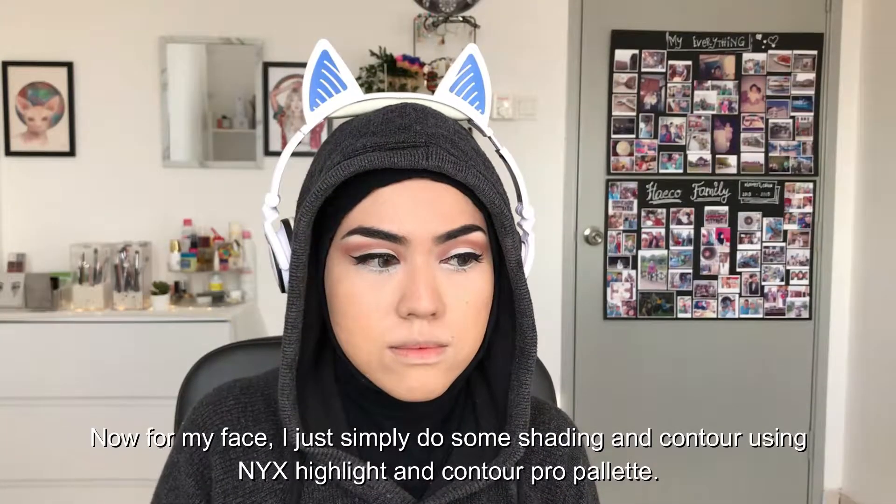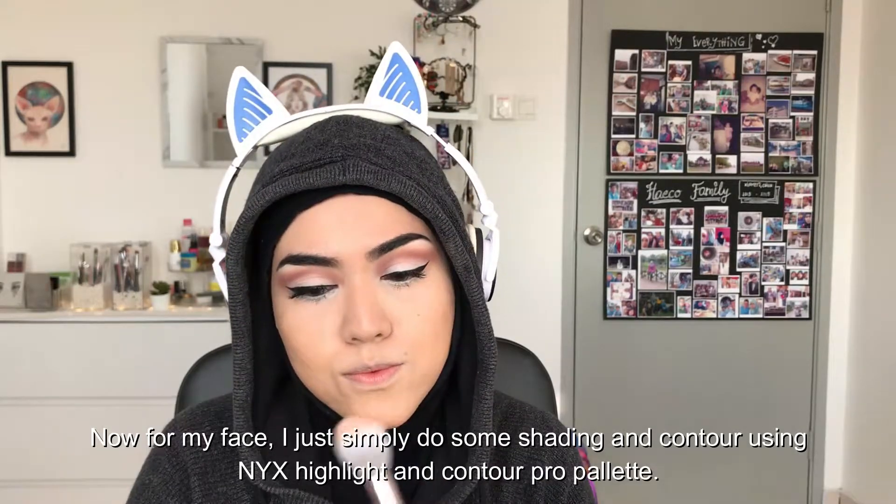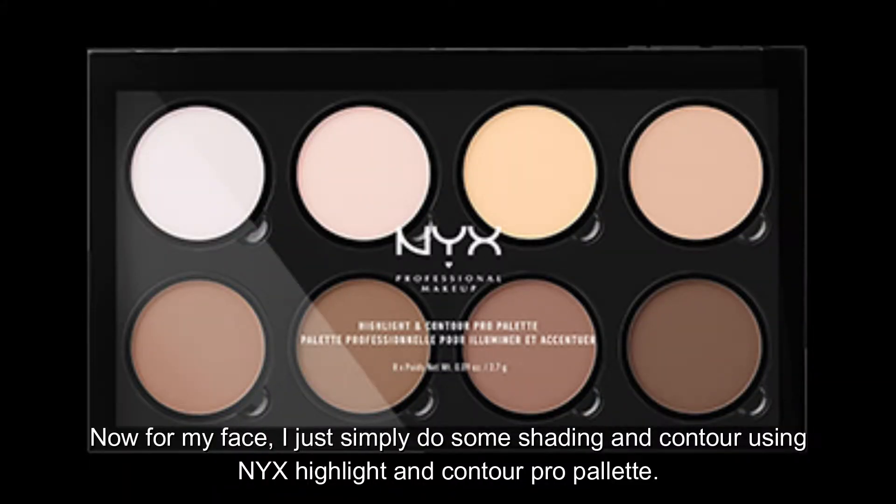The eye look is done. Now for my face, I simply do some shading and contour using the NYX Highlight and Contour Pro palette.